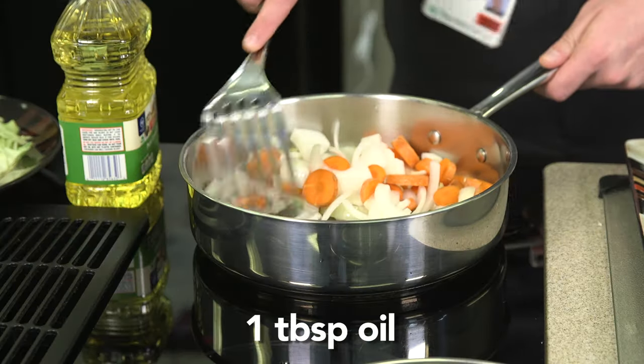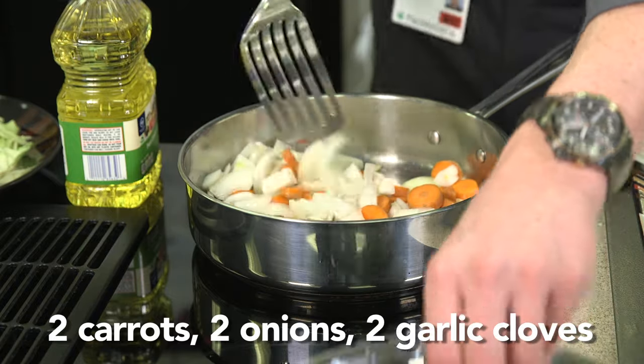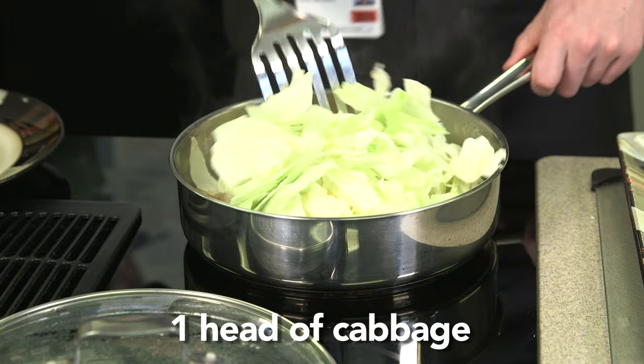Thirty minutes left on the beef, so now we'll do the cabbage. Sauté your carrots, onions, and garlic until soft, roughly about five minutes. Add your cabbage and cook until soft. This will take a little bit.